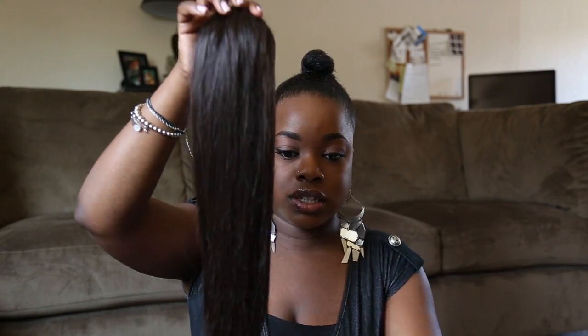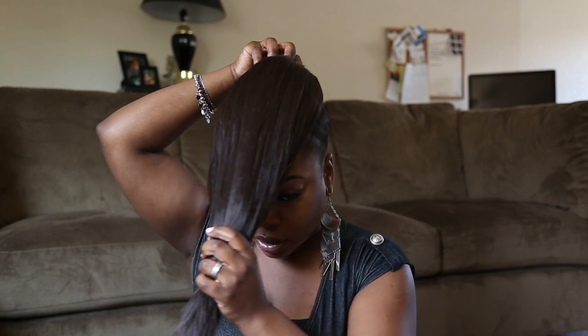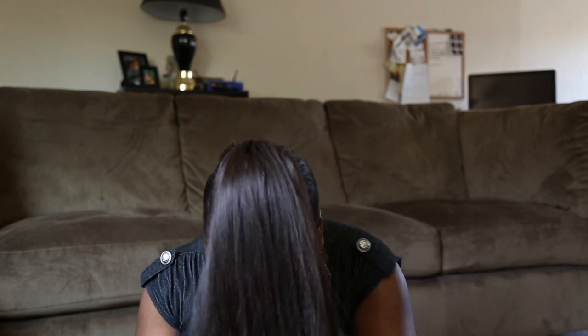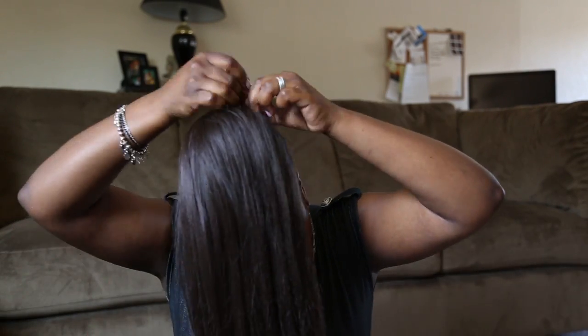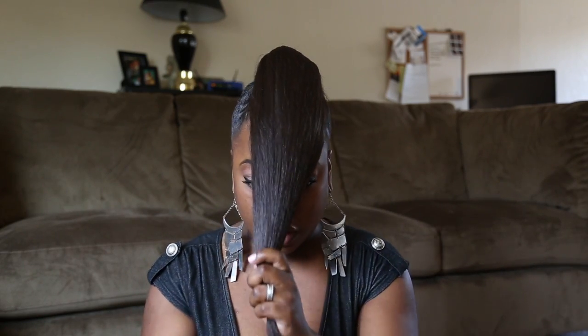So then you take your ponytail — this is just a regular 14-inch ponytail, just like in our last hair tutorial. Go ahead and comb out any flyaways. Now, like I said in the other video, normally we'd put the ponytail like this, but today we're going to put it straight forward like this. So now our ponytail is just straight to the front, right?